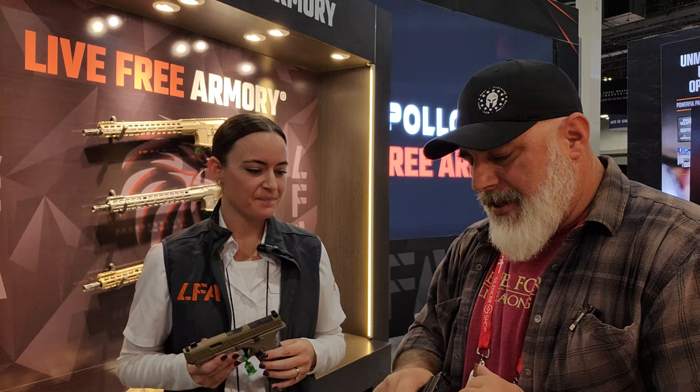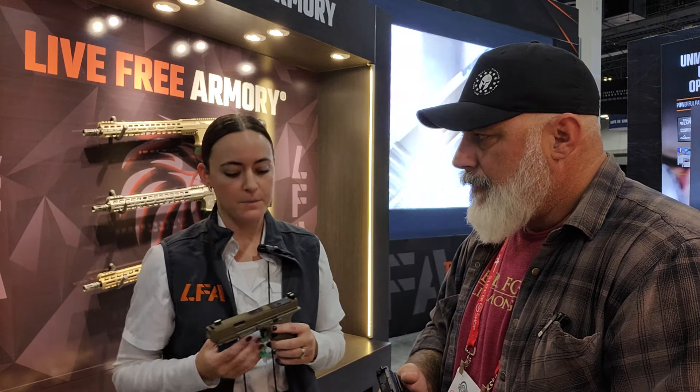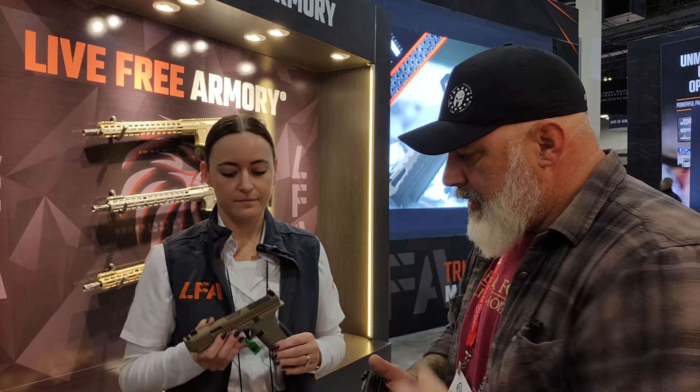Here's the million dollar question — what can people expect to pay for these? MSRP on the 9X is right around $350. MSRP on the 9XC is right around $550. So you're getting a completely done-up Gen 5 clone — essentially a 19X clone — for $350 and $550. Optic ready, compensated on that one with lightning cuts in the slide, good grip texture, nice trigger. I don't see what can go wrong. Really nothing.